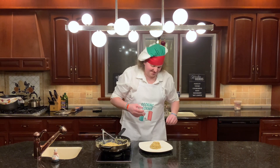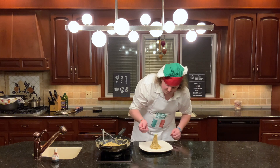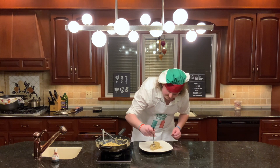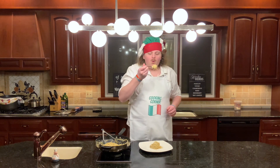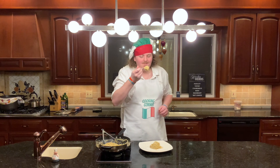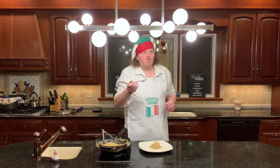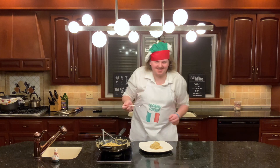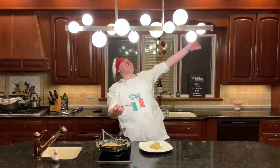It's time for the taste test. Go ahead, grab a little bit of it. Twirly, twirly, twirl. It's a little hot. Mm. Mm. Mm. That is delicious.